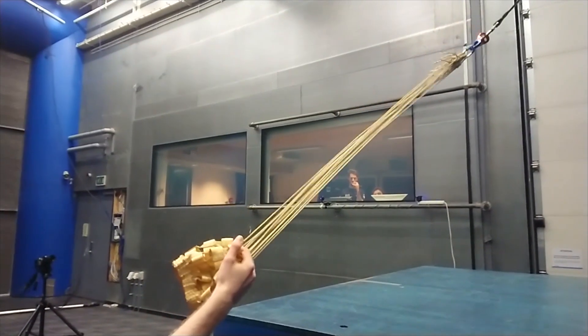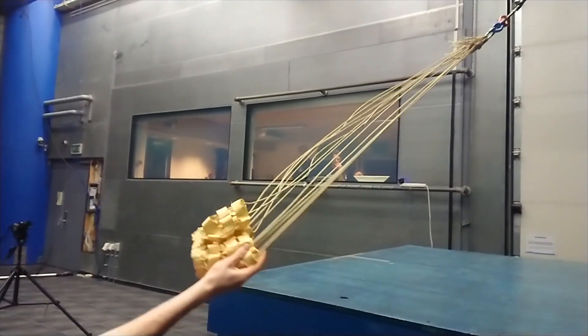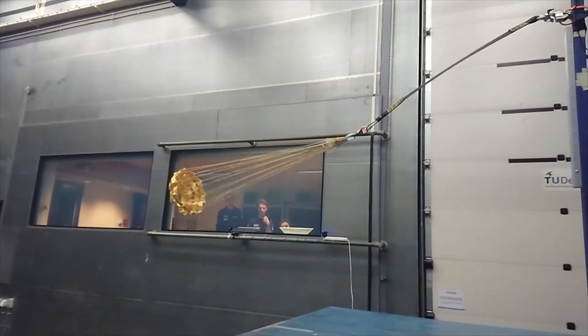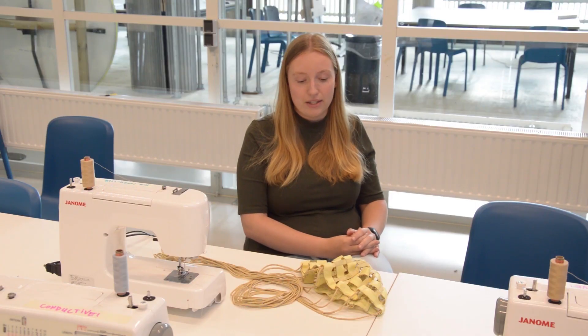We've tested it in the wind tunnel at low velocity speeds, but this drogue is primarily meant to decelerate and stabilize vehicles at a very high velocity, supersonically. A wind tunnel does not replicate true flight conditions, and that is why the SPEAR mission was founded.